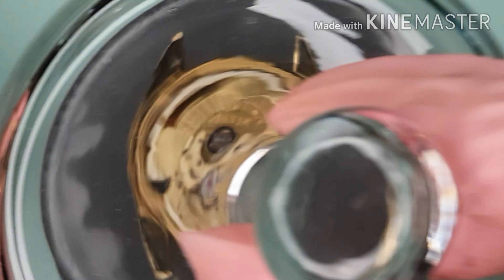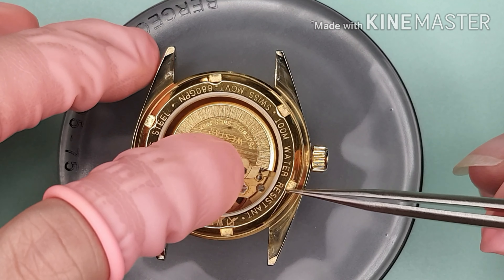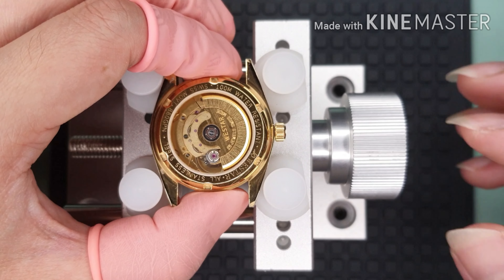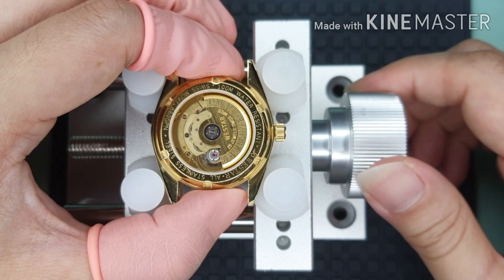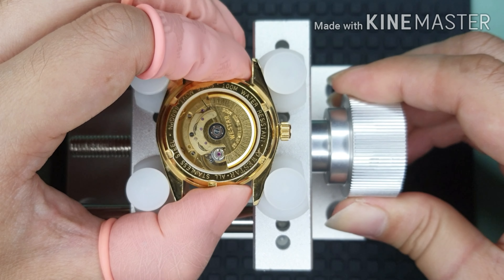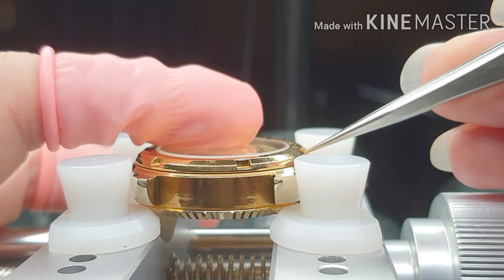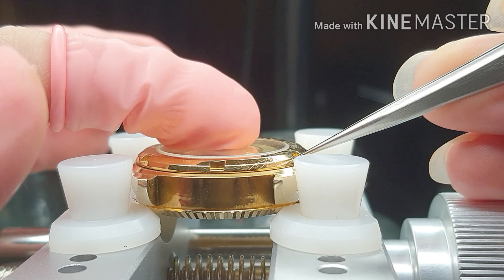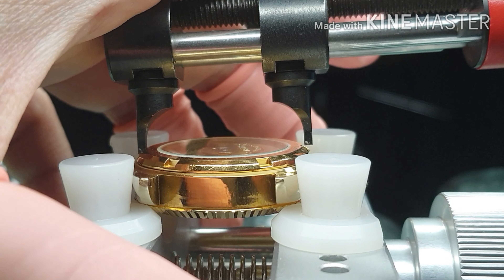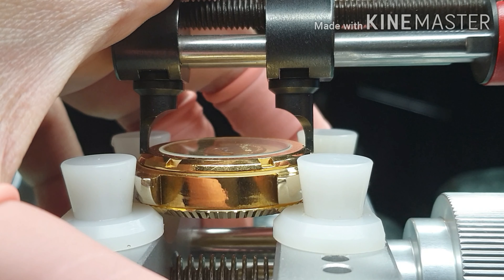Last cleaning and it's good to go. I'm using the case holder to hold the watch. I always take extra care on this step because I don't want to leave any scratches on the watch.